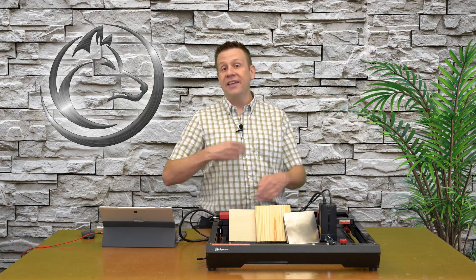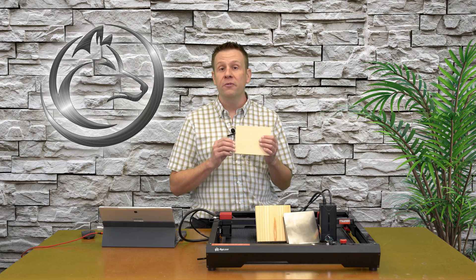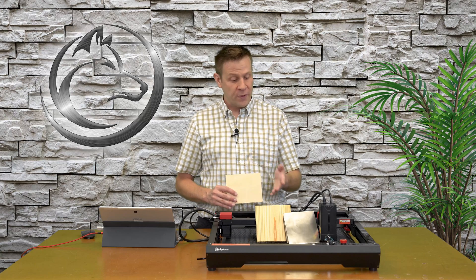This is going to be a lot to share in one video. To keep things moving along, the only time I'll be in LightBurn is for this first test — the photo image engraving. I'd like to show you what that photo image looks like and some of the initial settings. For the rest of the tests, I'll just display the settings on screen. With that, let's jump into the computer and get started on this first engraving.